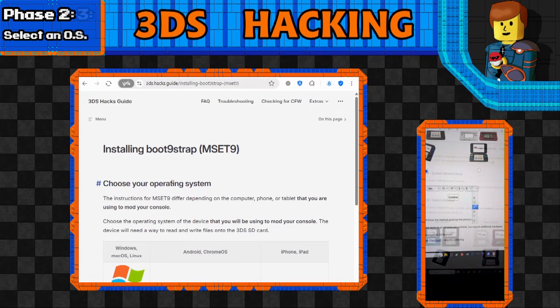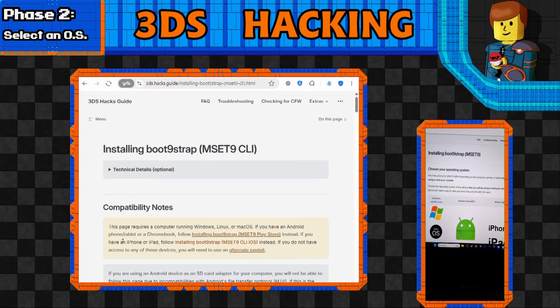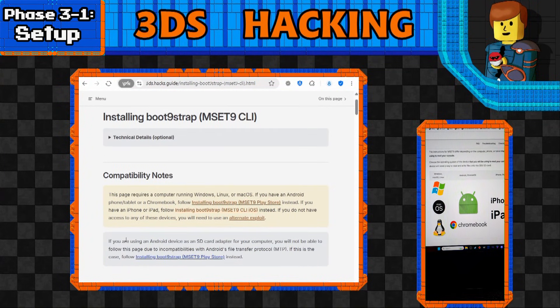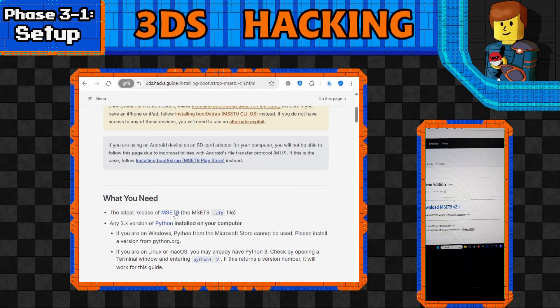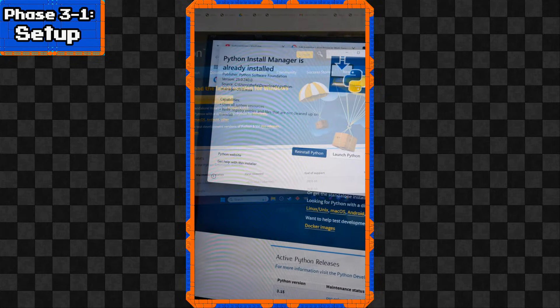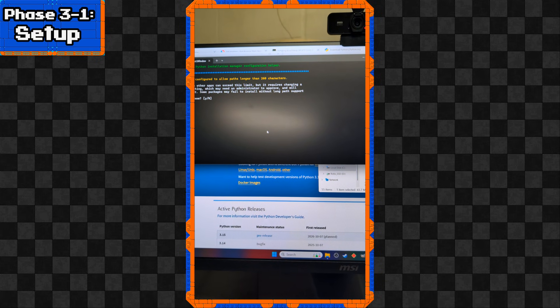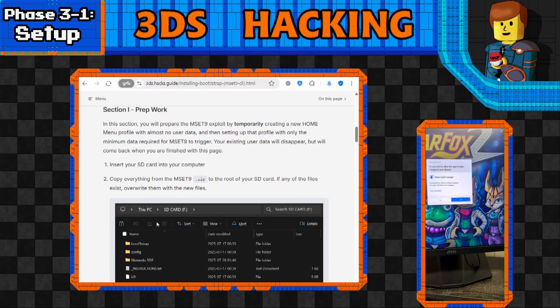It'll ask us to choose our operating system - I'm using Windows, though someday it'll be Linux. Then it tells us to download a file called MSET9. You'll need MSET9, and also Python. MSET9 you just unzip, and Python is a basic install - it shouldn't be too complicated. If you're on Linux you probably don't even need to install Python at all. Now that we have our downloads, let's look at the prep work.